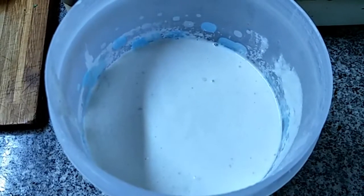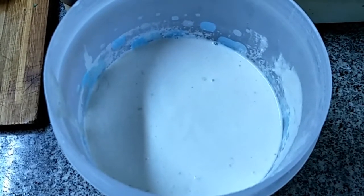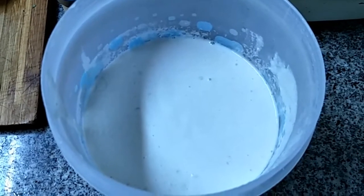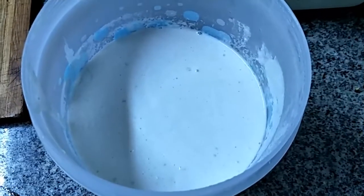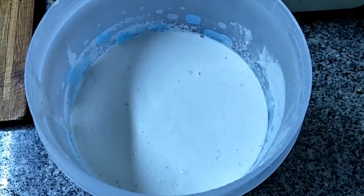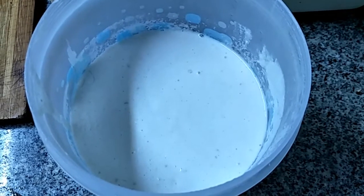For the idli batter, add salt to taste and required oil. For the idli batter preparation, I will give the link below in the description — you can check and use the same.